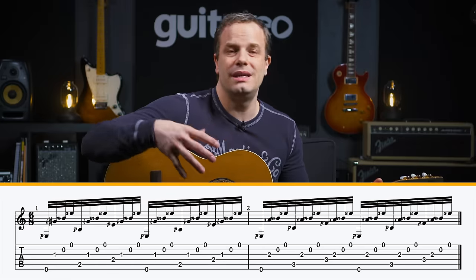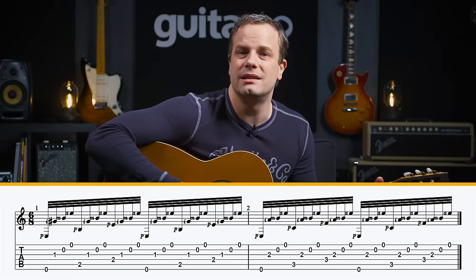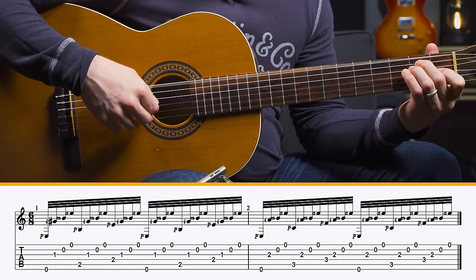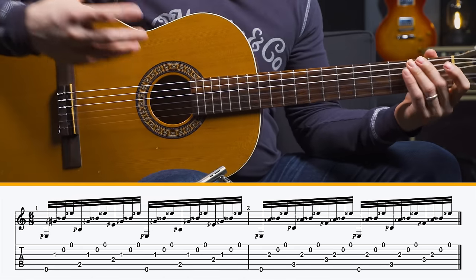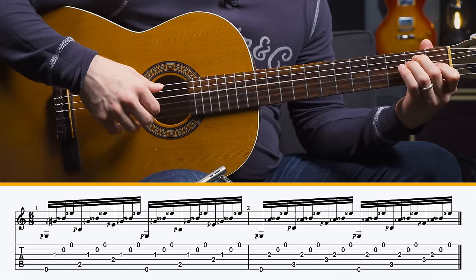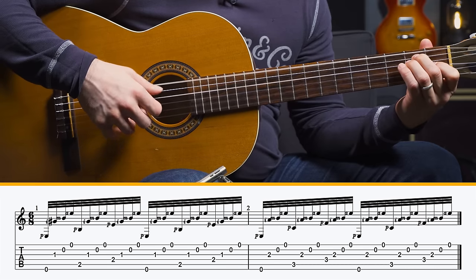When you're doing this, there are so many notes going on that it's easy for it to start sounding muddy. You want to make sure you have really good note separation between each note. If it starts to fall apart, just slow it down.